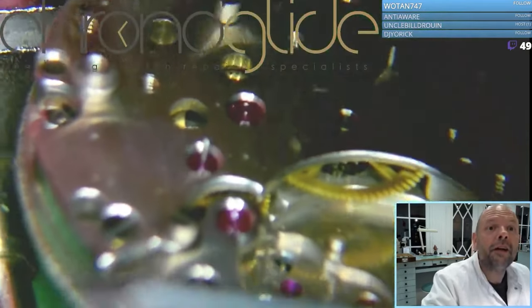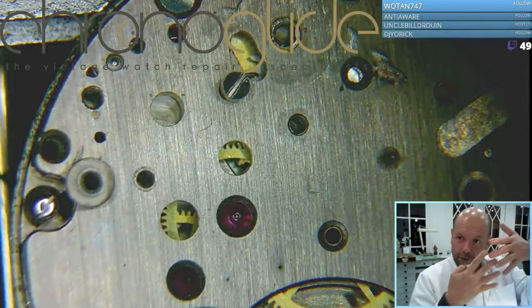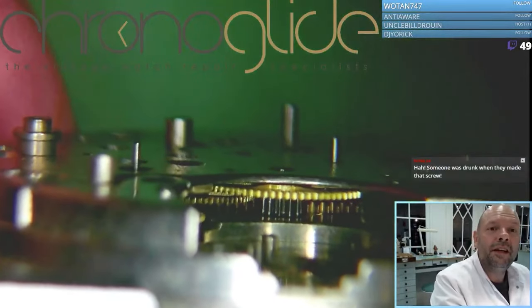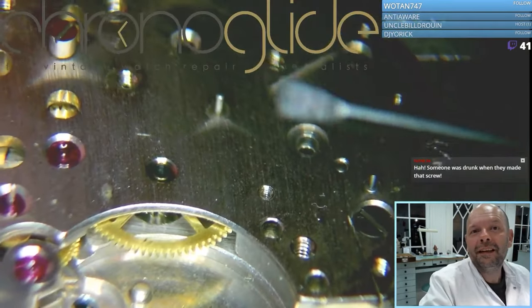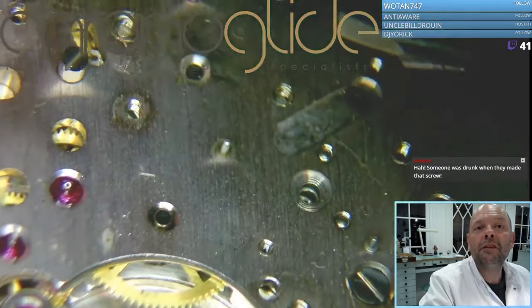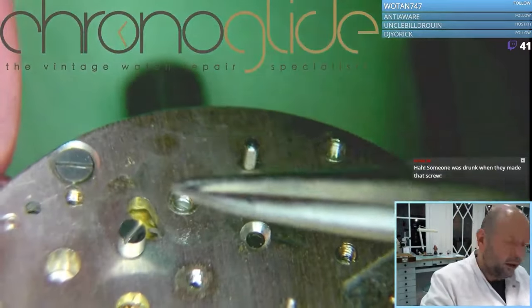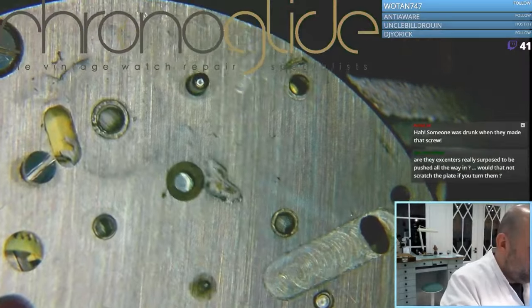So, complete empty plates. Here is the stud for the cam, here is the excenter for the second wheel lever, here is the excenter for the teeth. You can see here the pivot from the fourth wheel, there is the pivot point for the minute counter, and of course here the cam. Now we have to look for the main barrel.